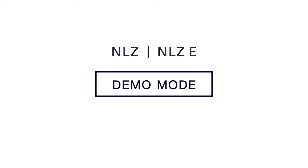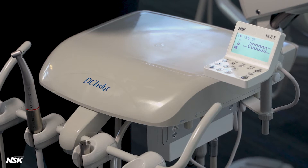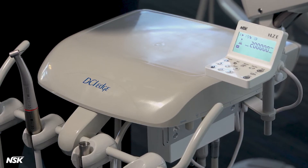NSK NLZ and NLZE demo mode. The NLZ can be operated without an air connection for demonstration purposes. Here's how we set up the NLZ in demo mode.